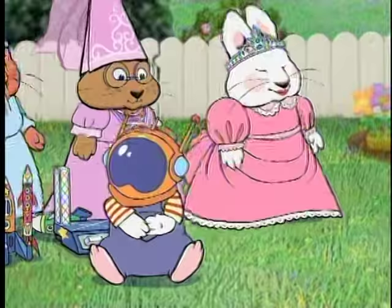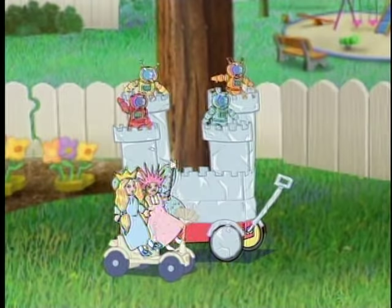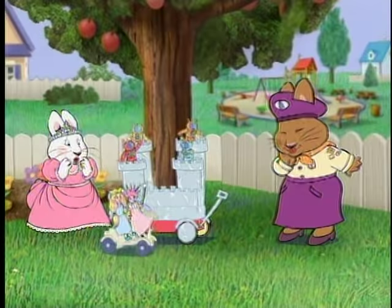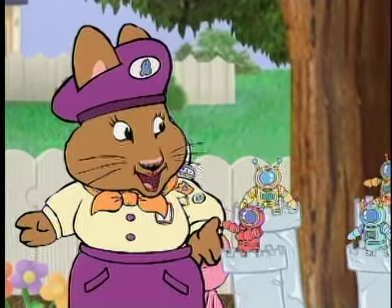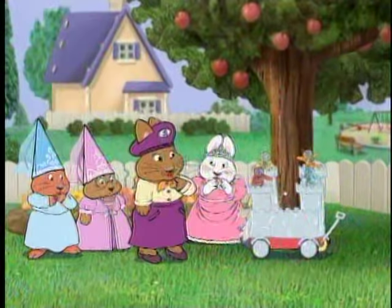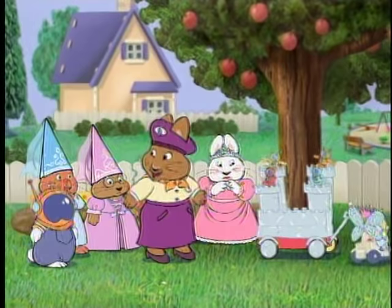Oh! Oh no! Oh my! Oh, Bunny Scout leader, I can explain. There's nothing to explain — it speaks for itself. It's exciting and very different. It's the most creative space station I've ever seen. How did you girls ever get the idea?